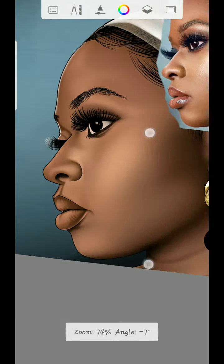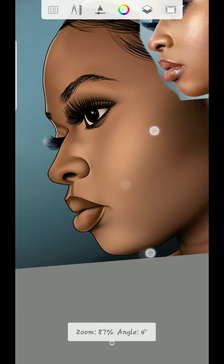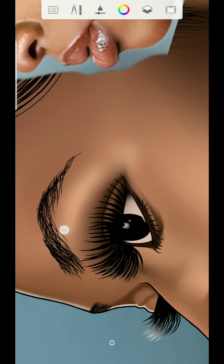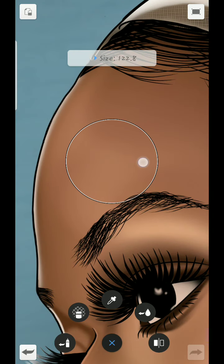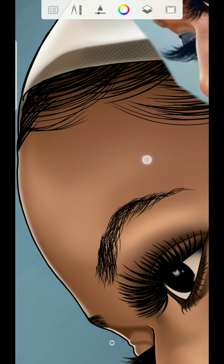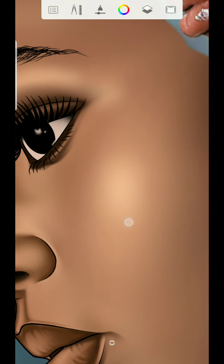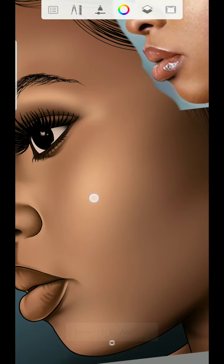So I'm going to start shading. When adding details, you don't need to put more pressure — just make it look natural. Don't add more pressure; just put it little by little. You can see, just adding little details on the face.